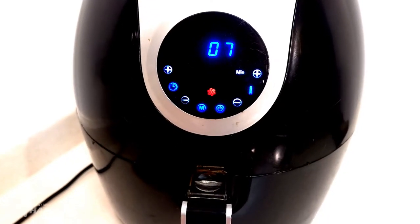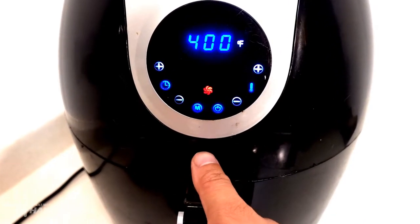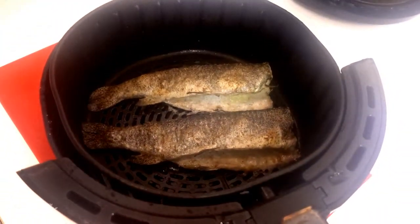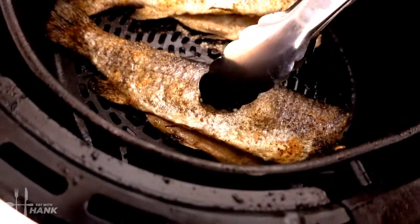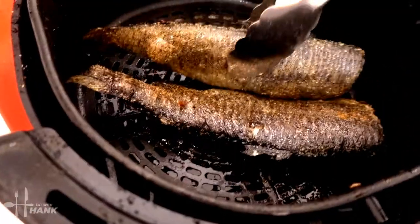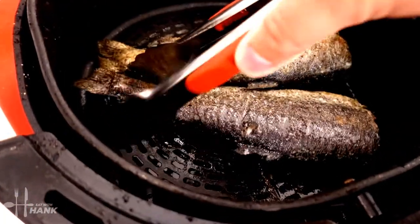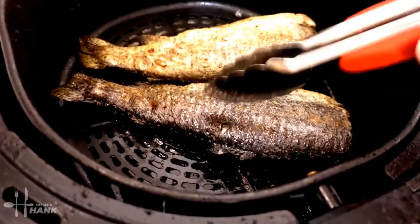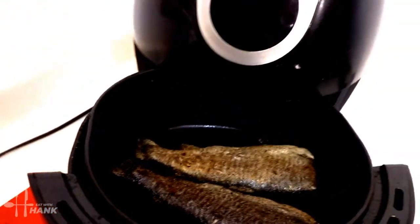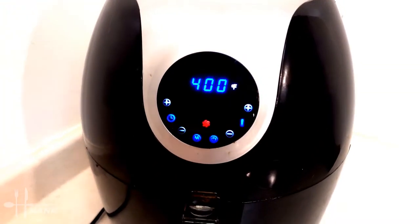We're at the halfway point, seven minutes, and we're going to flip the fish. It's smelling good. It's getting already crispy, which is nice. We're going to put it in for the last seven minutes and we'll be back.